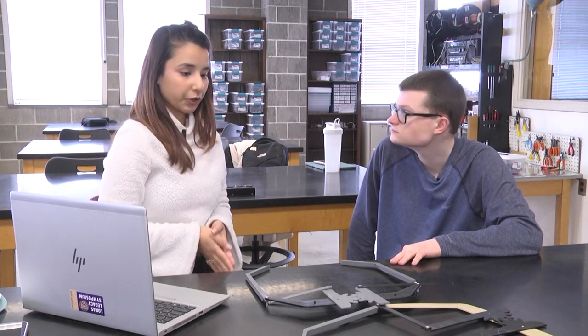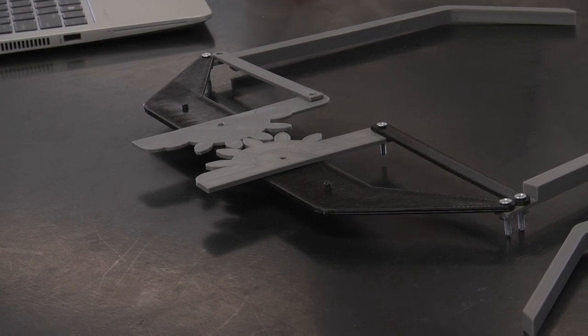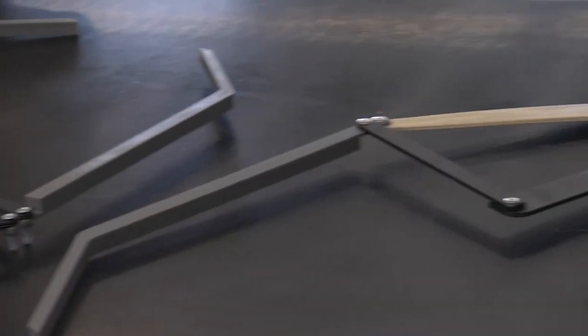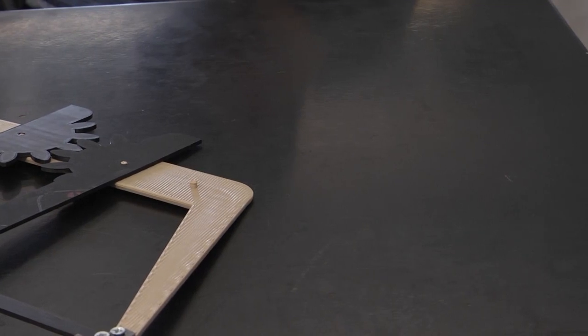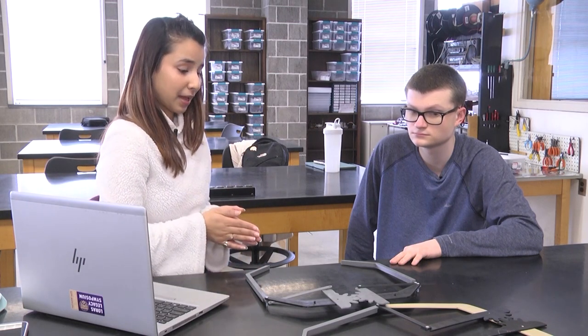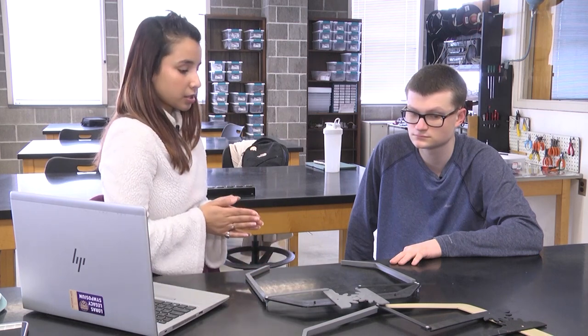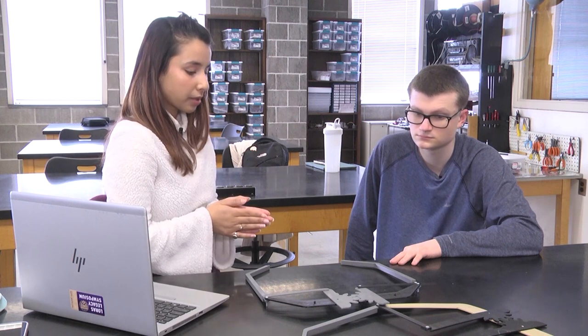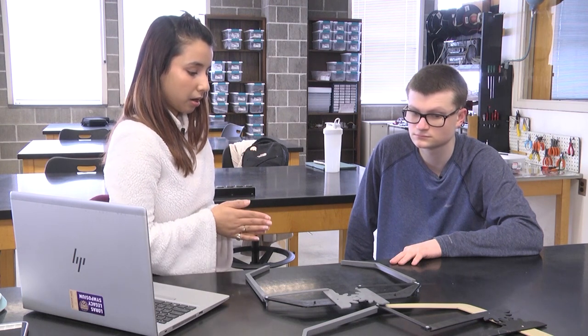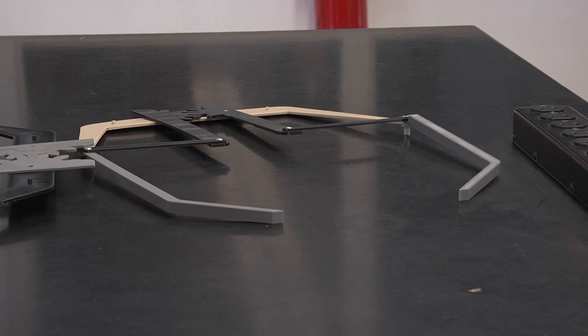There are plenty of rooms for improvement. For example, when I made the design it looked exactly fine and fitted, but when I actually 3D printed it, I printed the whole part maybe three or four different times because sometimes it wasn't fitting the way it had to be. We are still planning on making the whole gripper lightweight so that the drone won't have problems with flying.